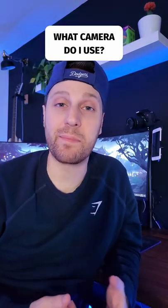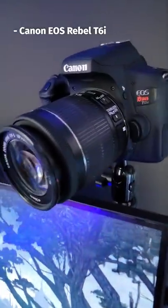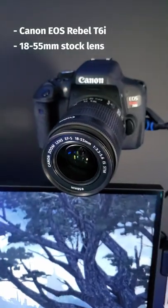This is a DSLR camera that I use for my streams. Let me show you. This is the Canon EOS Rebel T6i with 18-55mm stock lens.